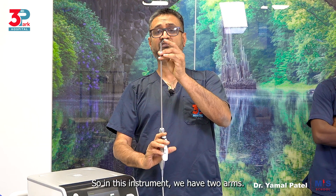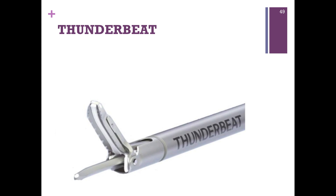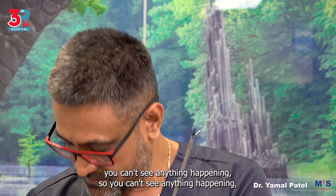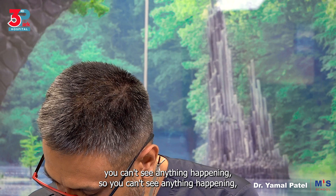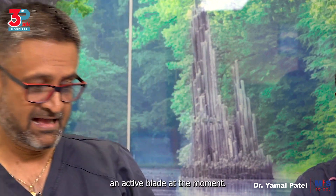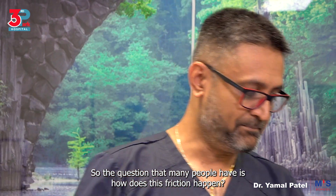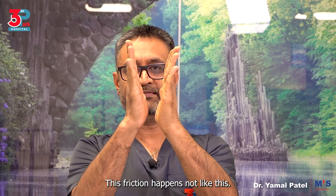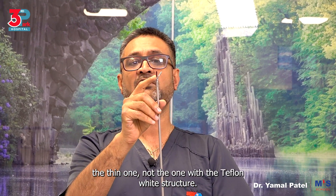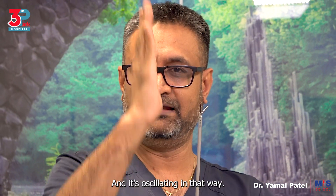In this instrument we have two arms. If you can see closely, we have one that is mobile and one that is straight. When I activate this instrument you can't see anything happening — but actually this is an active blade at the moment. The question many people have is: which is the active blade? The straight one, the thin one — not the one with the Teflon white structure. So this straight one is the one moving up and down, oscillating in that way.